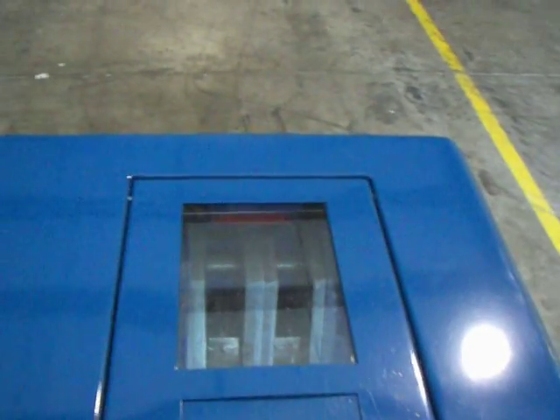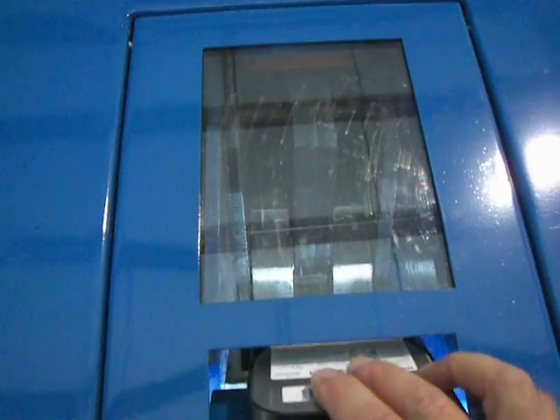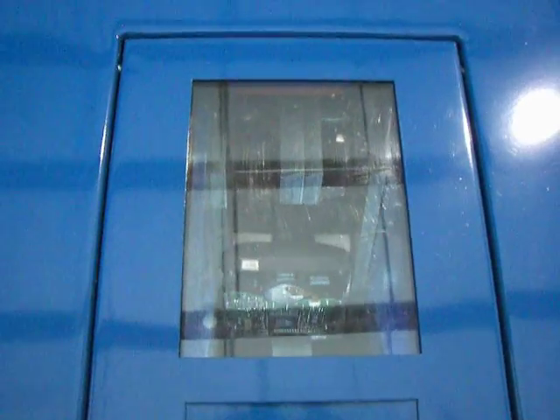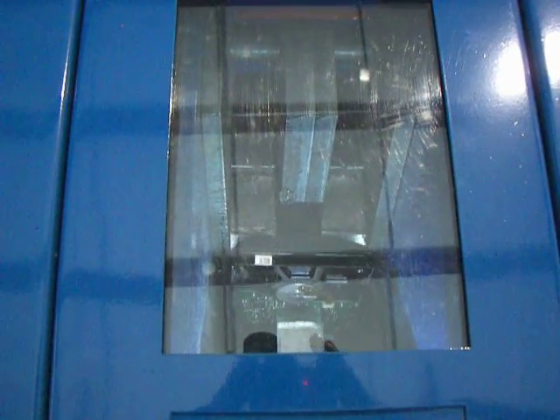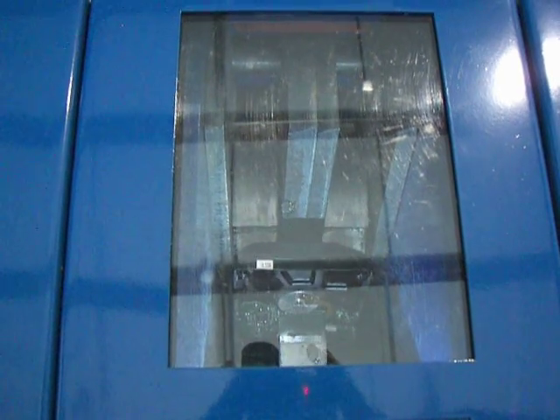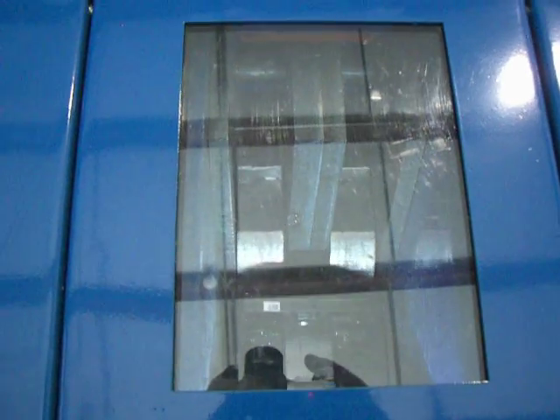Basically we turn it on and we slide the hard drive or other items through the door and straight into the shredder, where it grabs it and chews it up. These are small pieces and all those pieces are recycled. Once one goes through, we can place another one in and do continuous shredding.